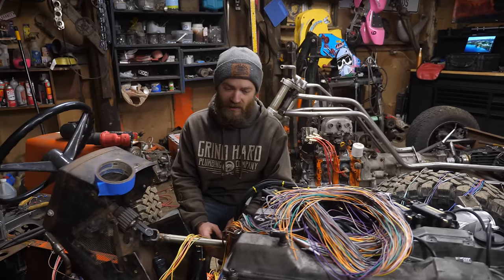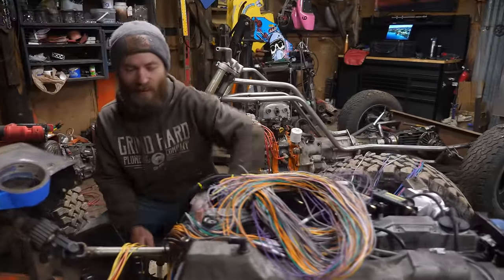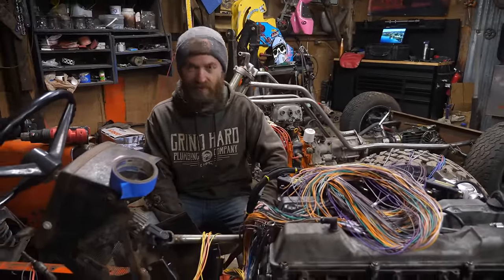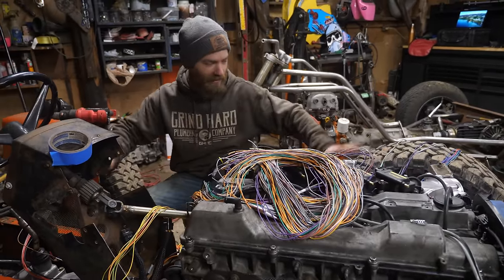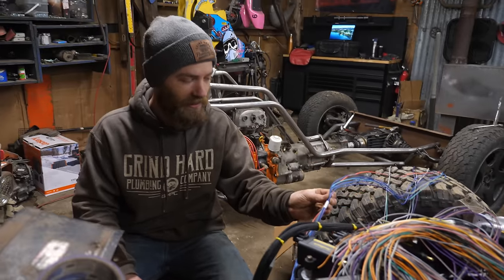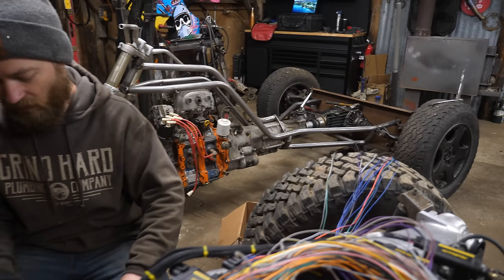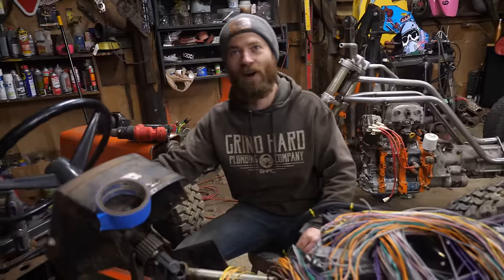Well today is technicolor spaghetti day, aka wiring day. That's what I'm working on — all the wiring. I've already got some of it sorted out to where it goes. It's all labeled because Haltech is awesome, so it's all bundled together — like this is the bundle of injector wires and all the different stuff. I'm starting with the fuel pump just because it's the easiest; it's one wire.